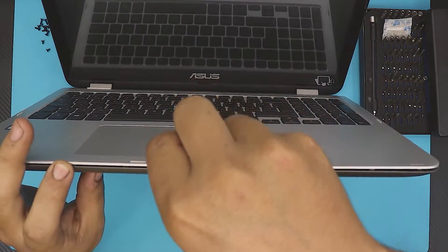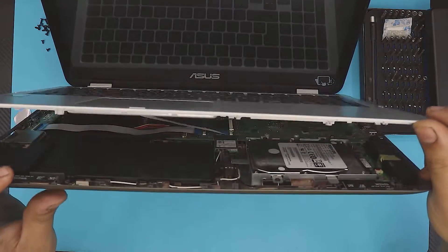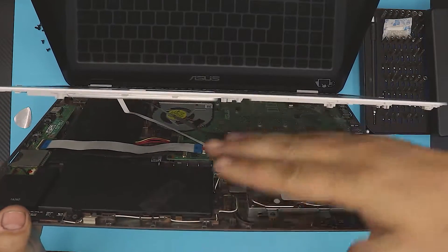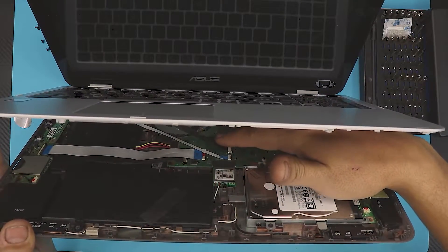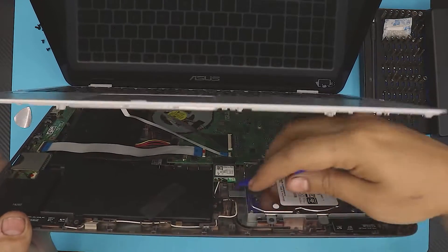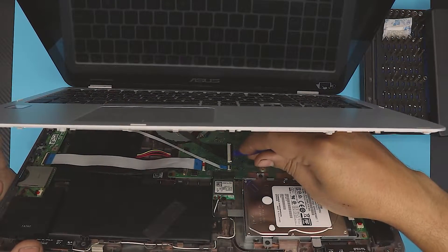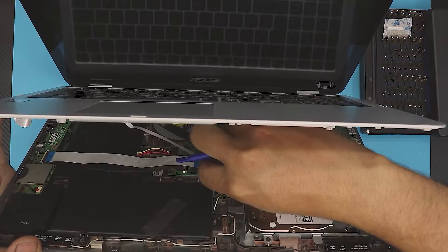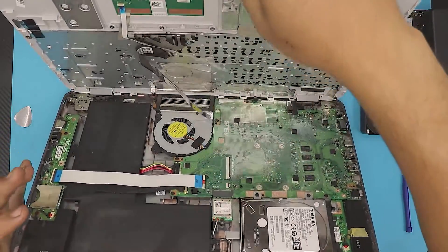Now you want to rip it open gently — not too hard — because there are two ribbon cables holding the top part. Hold it with one hand and remove the cable for the keyboard and the flex cable for the trackpad. To do that, lift up the black locking cover 90 degrees for the keyboard connector and 90 degrees for the trackpad one, then just pull the cables out and they should come out very easily.